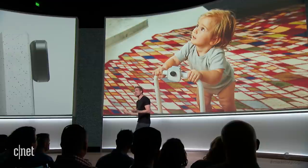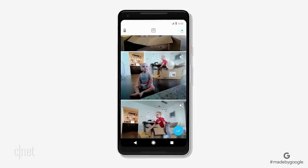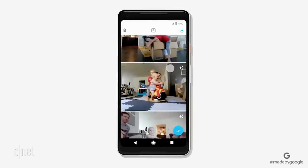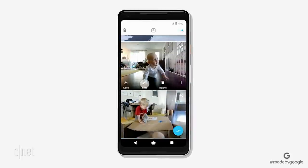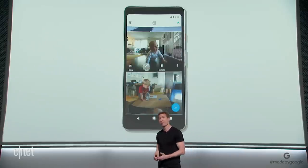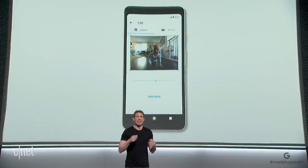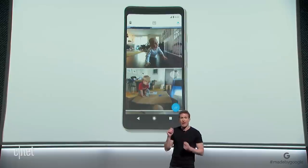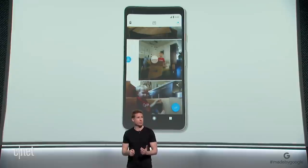Let's take a look at what Clips actually captures. Here are some clips I've captured with my family at home. It's not just photos that Clips is taking — it's taking little snippets that capture the whole moment. We call those, of course, Clips. You can save them as a motion photo, or choose any frame to save as a high-resolution still. It's like having my own photographer shooting and choosing the best moments for me. And I just have to swipe to save to Google Photos, which can automatically make movies out of your Clips in seconds.